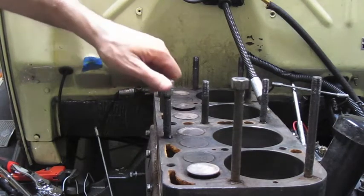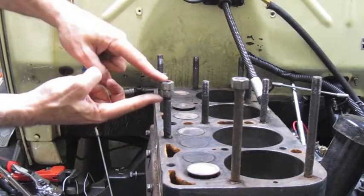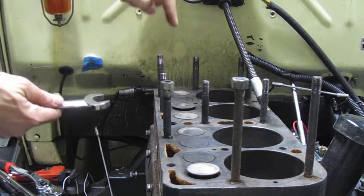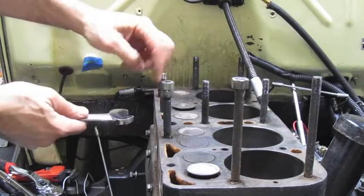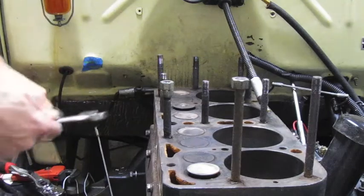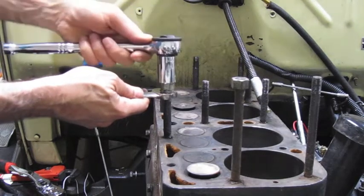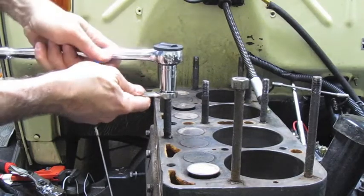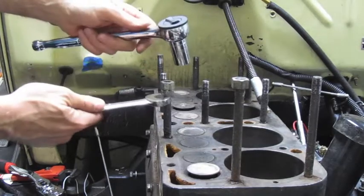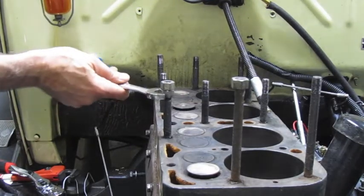The first method is the simplest and requires minimal tools — it's the double nut method. Here's an example: there are two nuts, and these are 11/16th nuts on the Model A head. What you'll do is put one nut all the way down on the stud. This only works if you have enough thread space. Put one nut down at the bottom, then the second nut on top. Hold the bottom one steady with a wrench and use another wrench of the same size — you need two 11/16th wrenches or a socket — then tighten so both nuts are being screwed against each other until they're really tight.